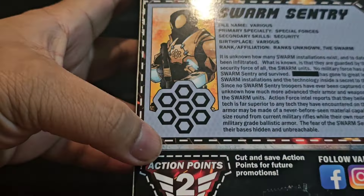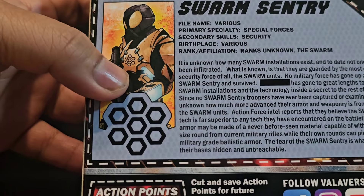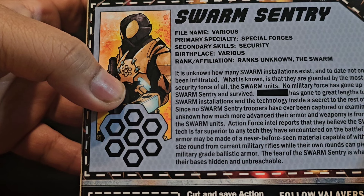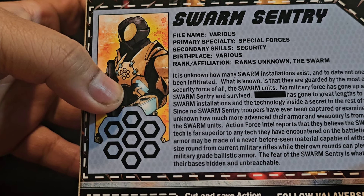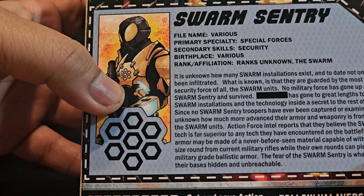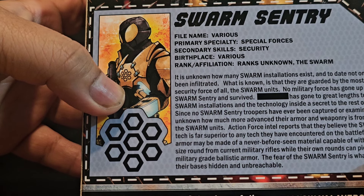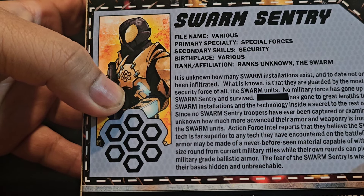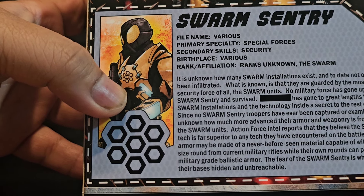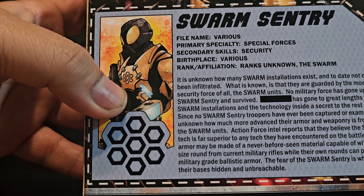He's a lot darker gold than I thought — closer to bronze-ish, I think. It's unknown how many Swarm installations exist. The Action Force reports that they believe that the Swarm Sentry tech is far superior to any tech that they have encountered on the battlefield. Their armor may be made of never-before-seen material capable of withstanding any size of round from current military rifles, while their own rounds can pierce any military-grade ballistic armor.